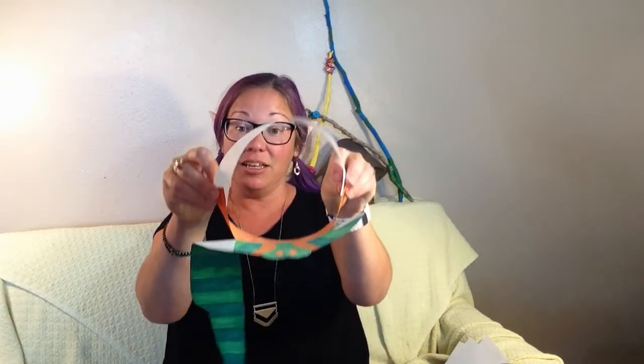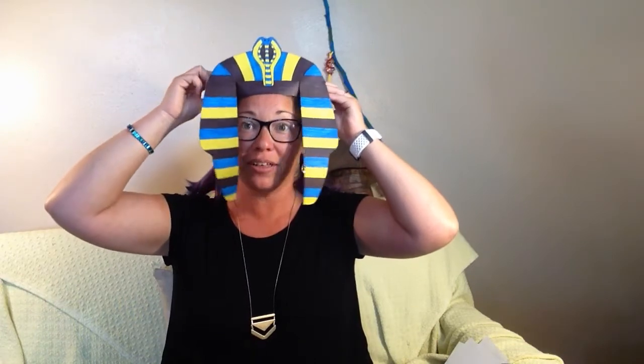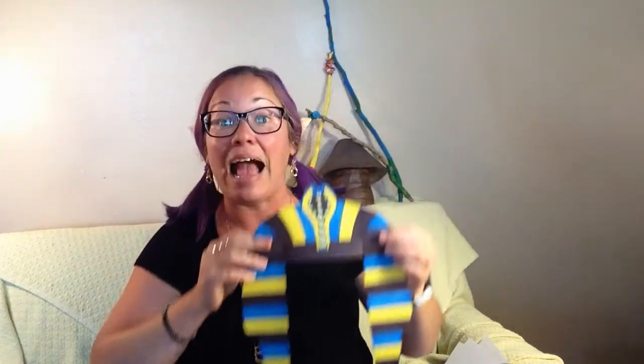On one of those sheets of paper, you need to cut a strip, because that's the part that goes around your head. You're going to want to make sure that you measure your head and get it the right size, and attach that extra strip to the headband part. Here's my finished one — I used yellow, blue, and black, but you can use whatever colors you want and design and decorate it however you want your Pharaoh's headdress to look.